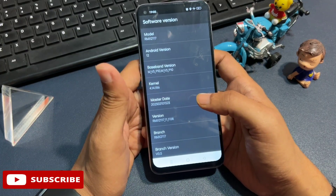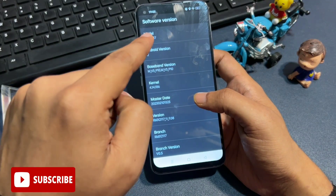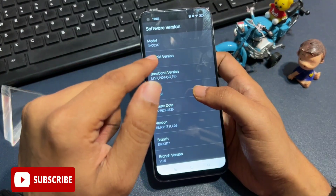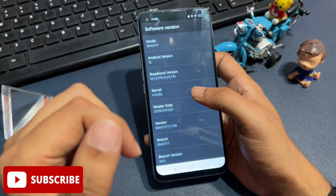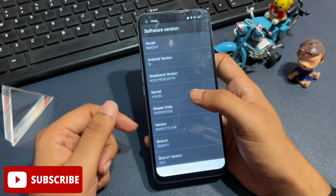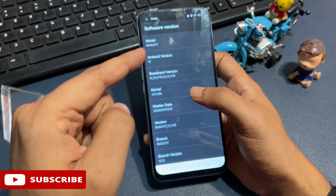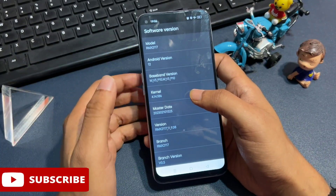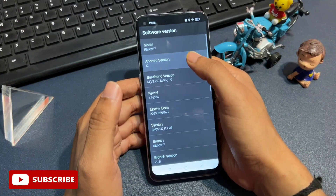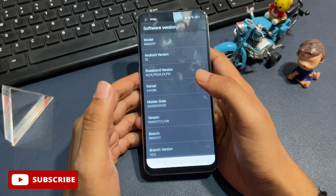When you click on this option you will get a page. The first option is model number — you don't need to go with that. The second option is android version 12. Simply click on this option the same number of times as your Android version — if it shows Android 13, click 13 times; if it shows 10, click 10 times. You need to click rapidly. I am going to click 12 times — count with me: 1, 2, 3, 4, 5, 6, 7, 8, 9, 10, 11, 12. Now 12 times has been completed.